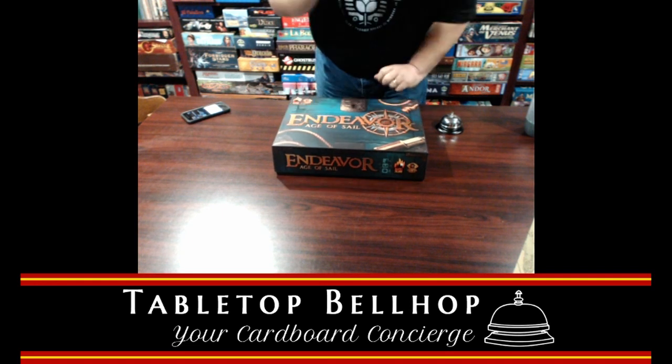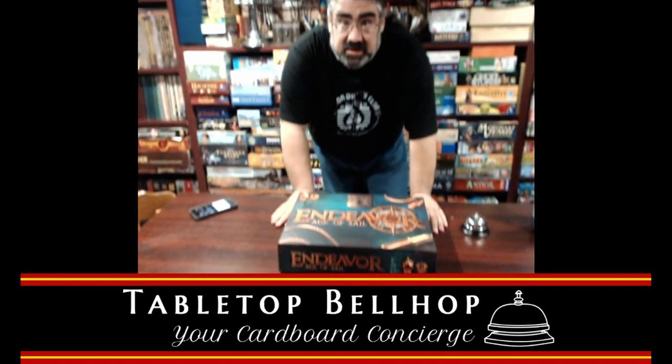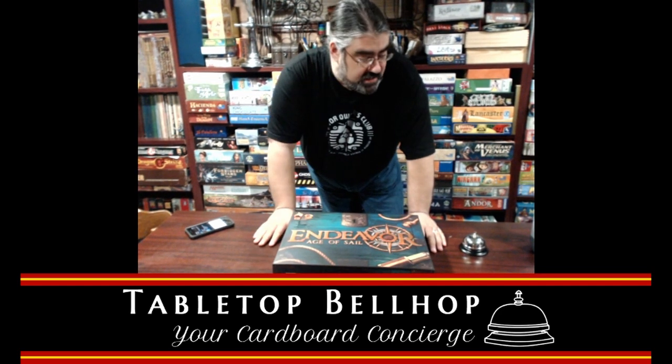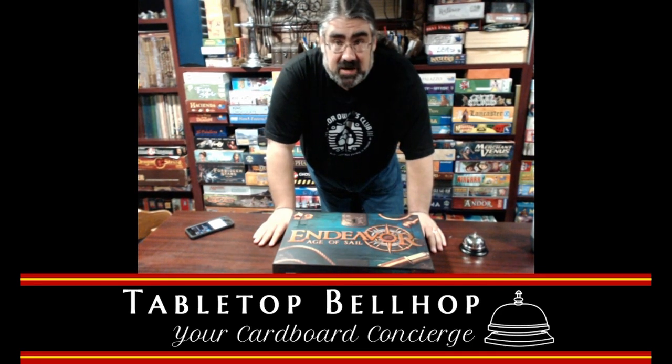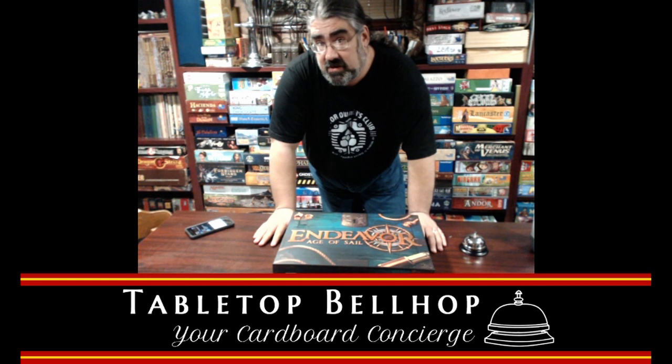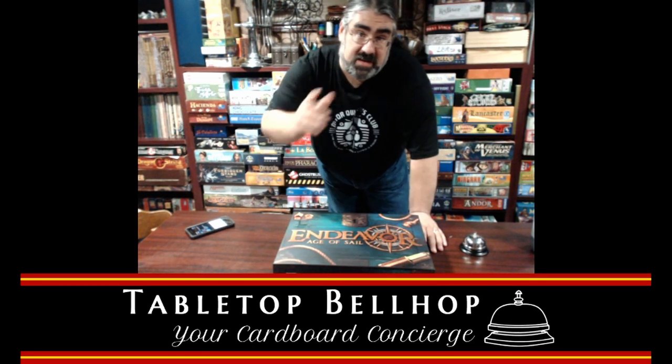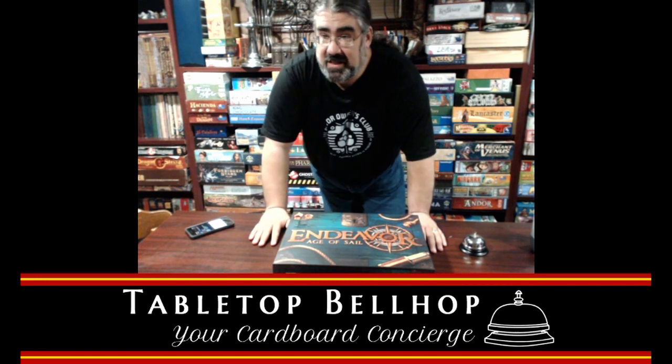So there we are — Endeavor Age of Sail, Kickstarter edition, here on the Tabletop Bellhop. That was the end of today's unboxing day. We do have an earlier video of Brass Lancashire and Birmingham. I am Moe Tuzano, your Tabletop Bellhop. You can join us every Wednesday at 9:30 Eastern Daylight Time where Sean and I answer your gaming and game night questions, striving to make your gaming experiences better. Thank you.